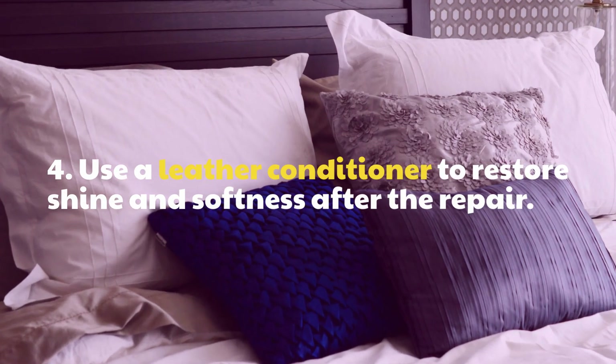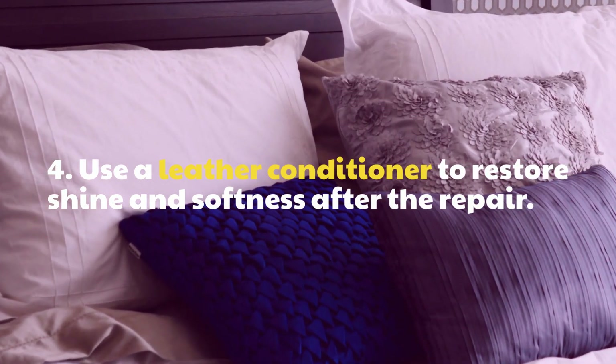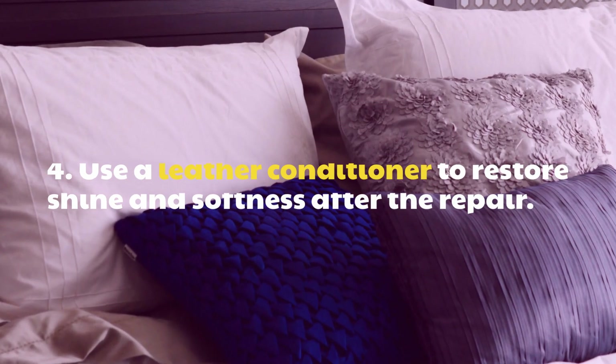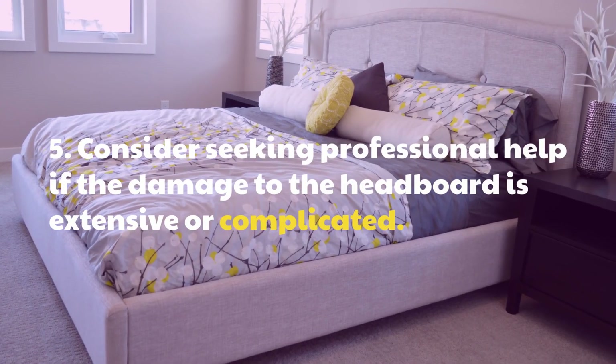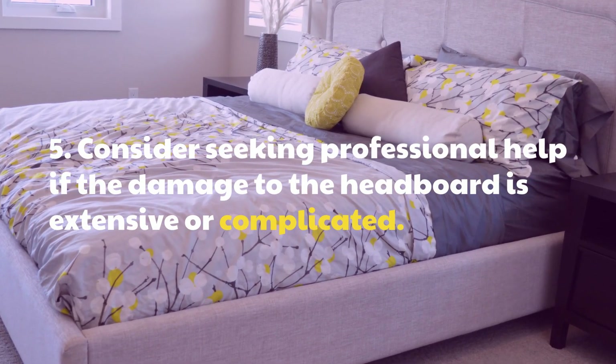Use a leather conditioner to restore shine and softness after the repair. Consider seeking professional help if the damage to the headboard is extensive or complicated.